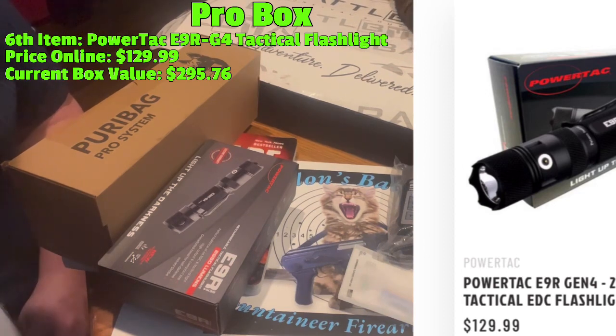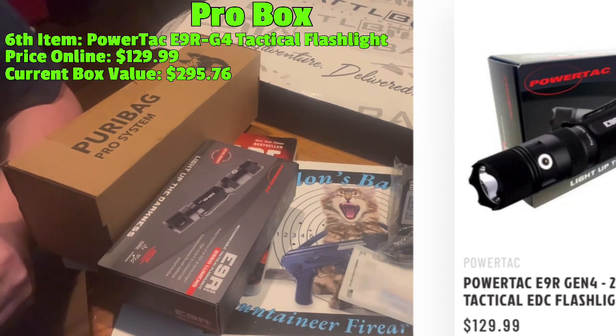If you got the pro box, you have three Love Its, two Mehs, and one Don't Like It. Now our pro plus item...